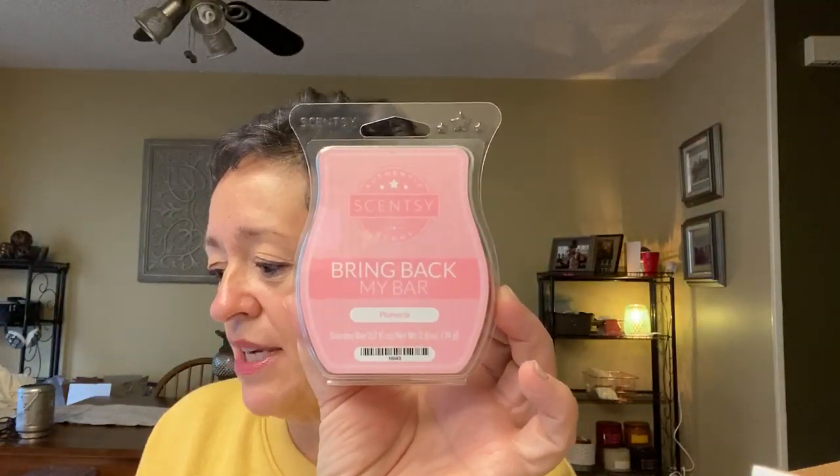The next one is Plumeria. I expected a pink wax, but it's kind of like a cream-colored wax. Plumeria is Hawaiian plumeria and night-scented jasmine mingled with succulent pear. Oh, this is pretty — very pretty. It is floral, definitely floral, but it's not a heady floral. It's a light floral. I'm not getting any pear right now, but I am getting a nice light plumeria-slash-jasmine floral. Very pretty. I'm not a huge floral person, but I could do that one.